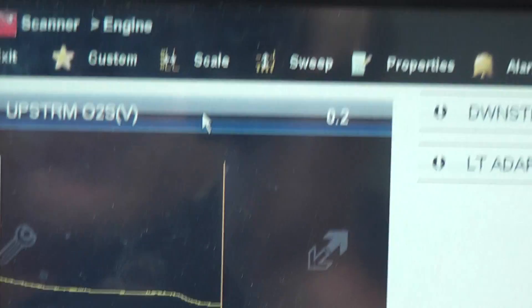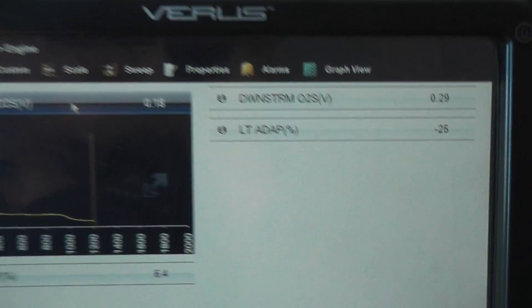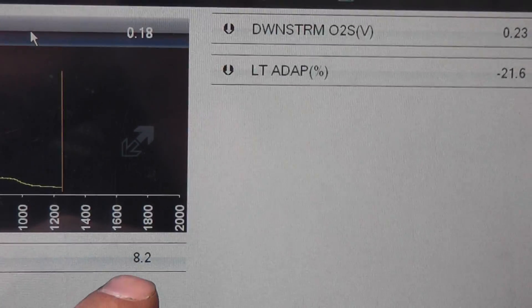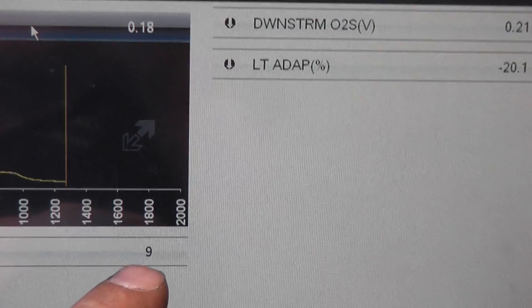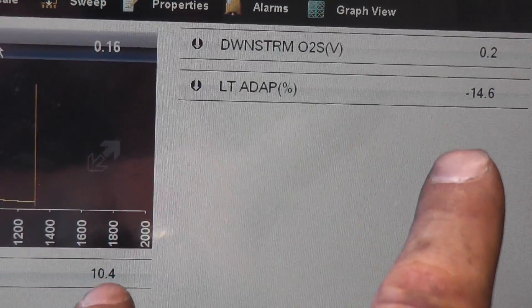Notice on the scanner we're already down to 0.2 volts right away. Here's what's happening now: the long-term fuel trim is still negative but the short-term is now adding fuel. The car is going to start to stabilize itself as soon as those numbers get more even.